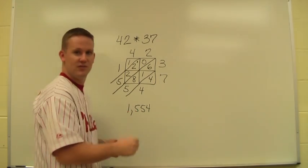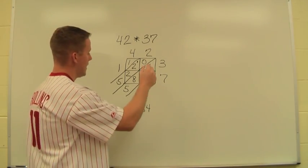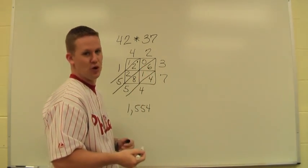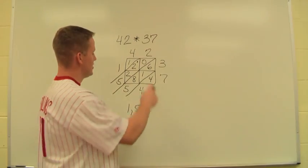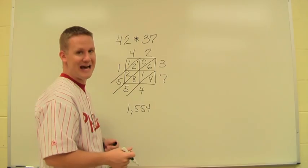This method is nice because it eliminates having to hold places with zeros the way the traditional method of multiplication requires. Students do really like this — it's just a matter of being able to set up the actual lattice that takes the time.